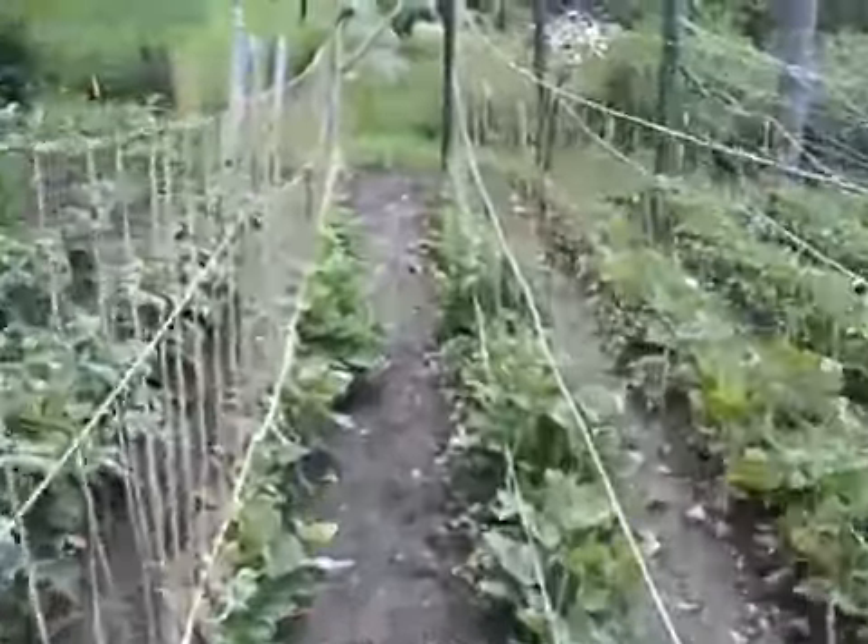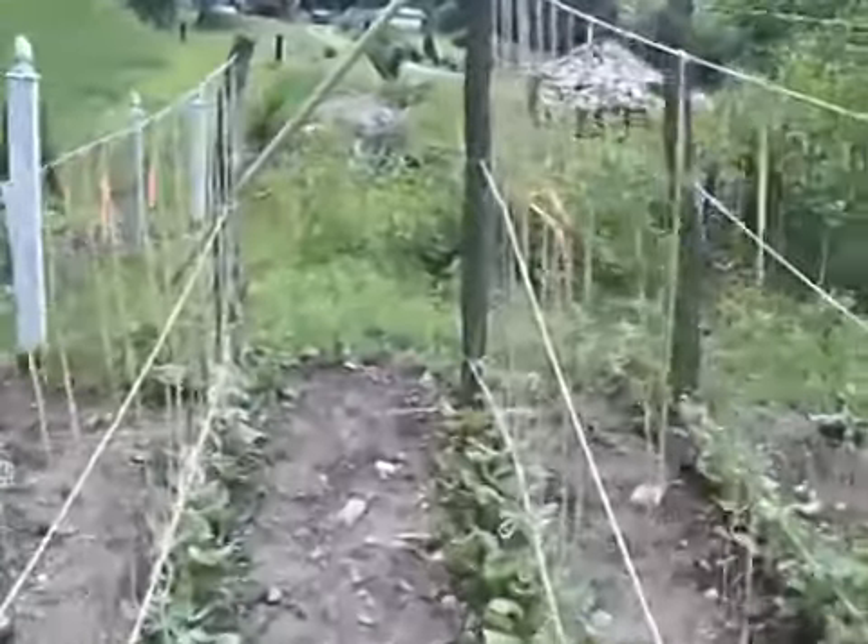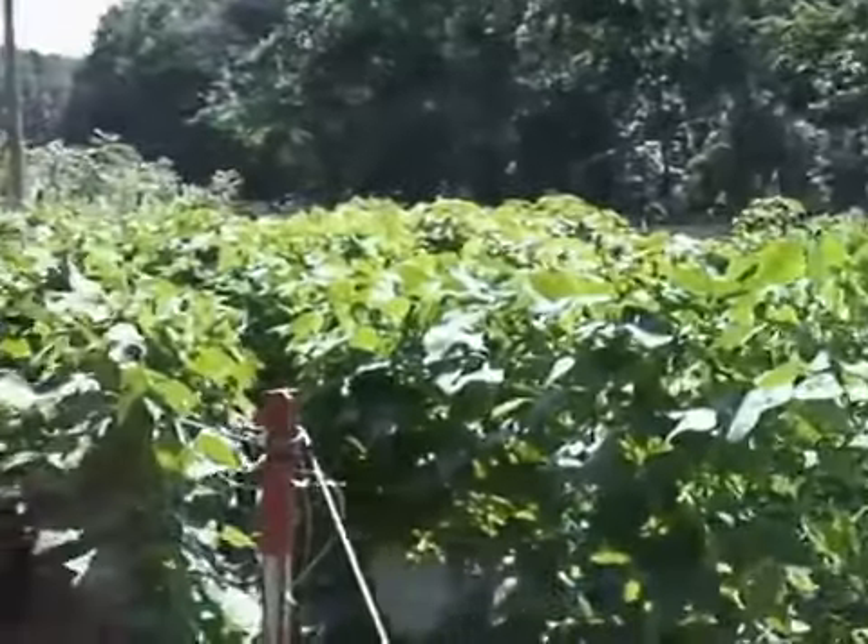You'll have perfect beans because they never touch the ground — they won't have any rot on them, and a rabbit or a chipmunk can't chew on them.